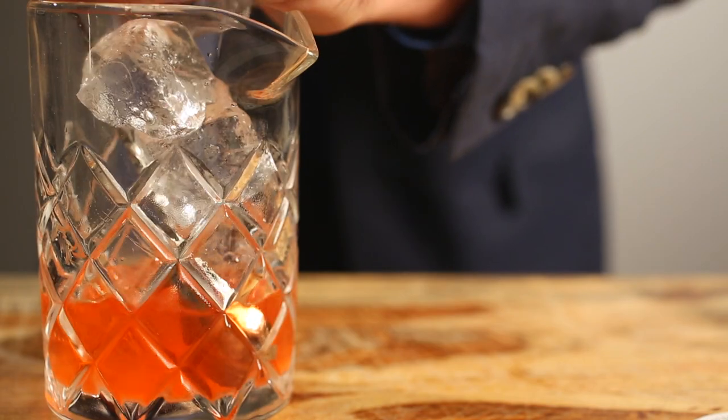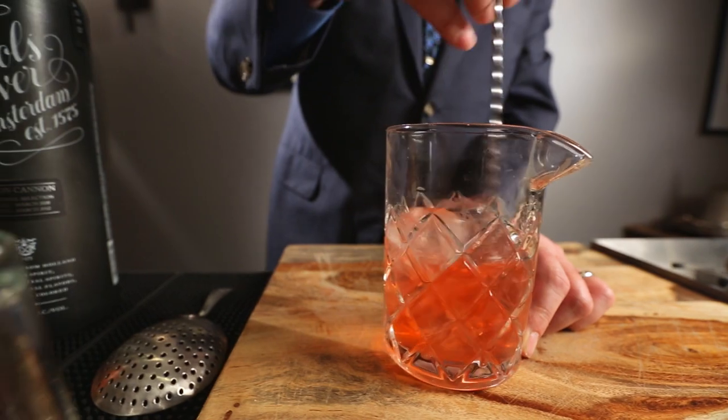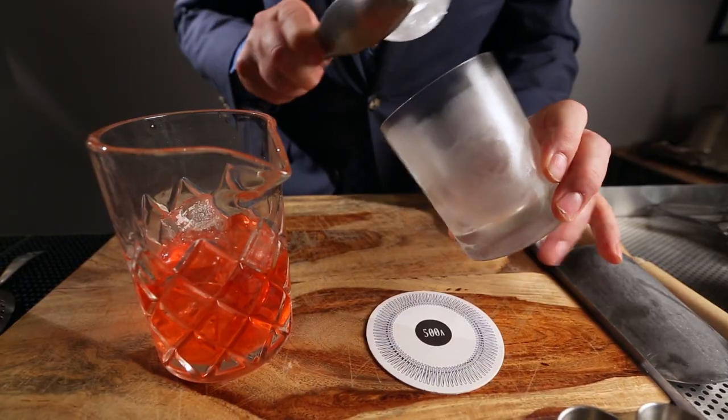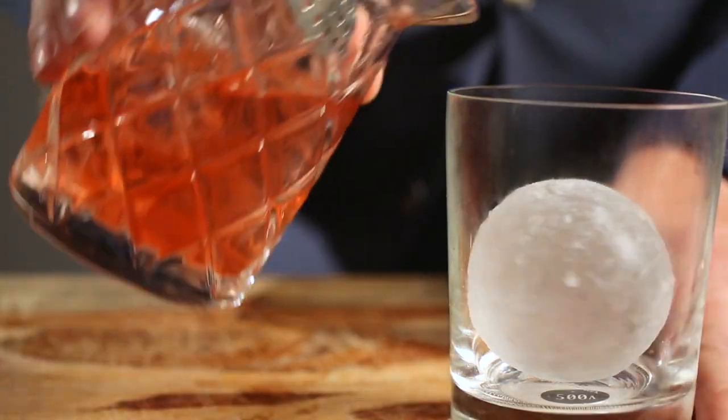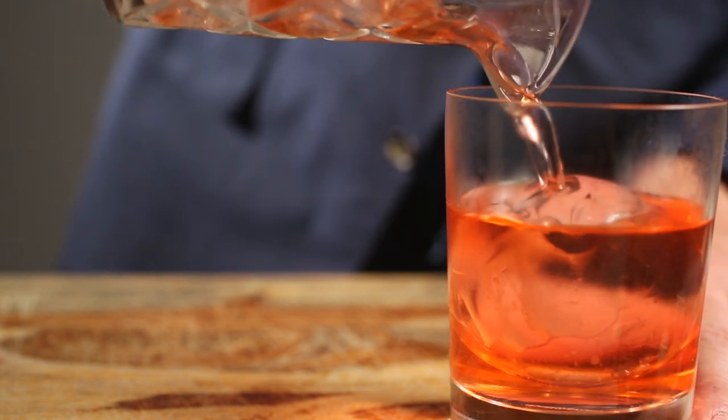And then we stir that over ice until we get that diluted to the point that we like. We're stirring that out over an ice sphere — it's the most compact, least surface area kind of ice that we have, so that's the lowest melt.